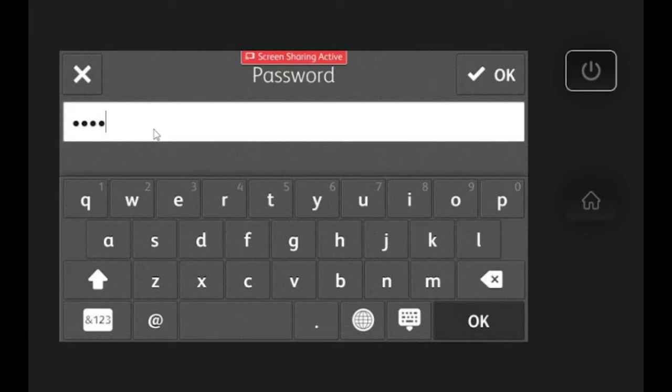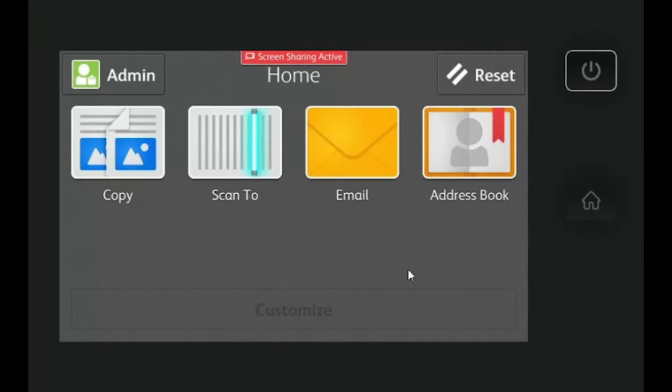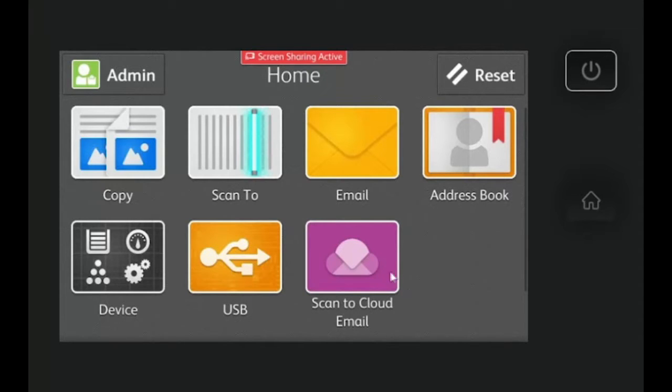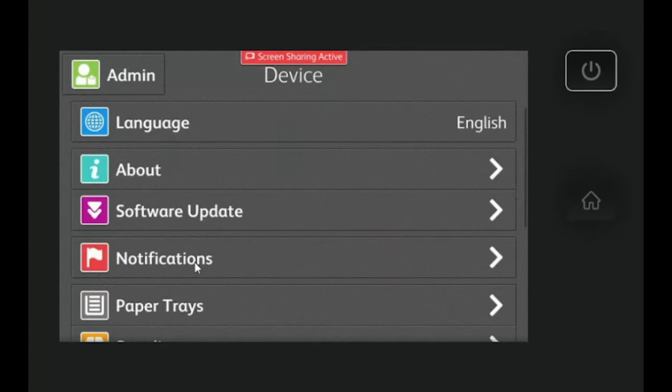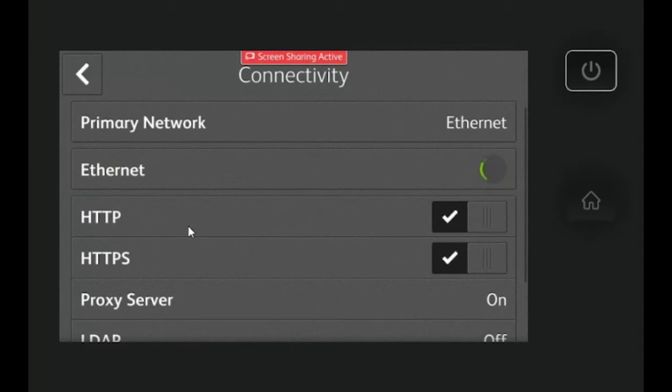You're going to need to log in as an administrator. The username is admin and the password is normally 1111 or the serial number. After you log in, you're going to need to hit the device icon and scroll down to select connectivity.